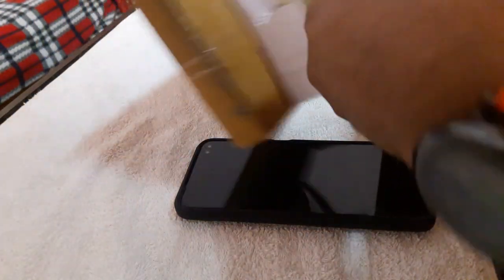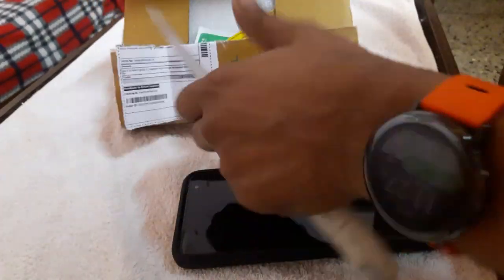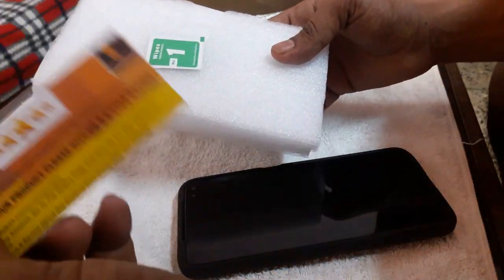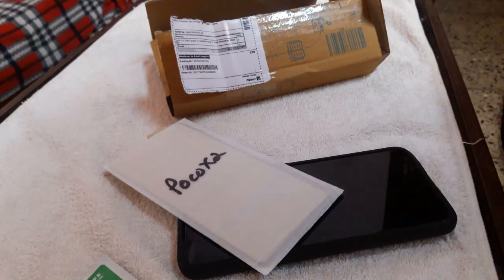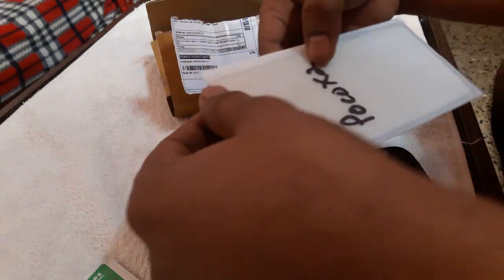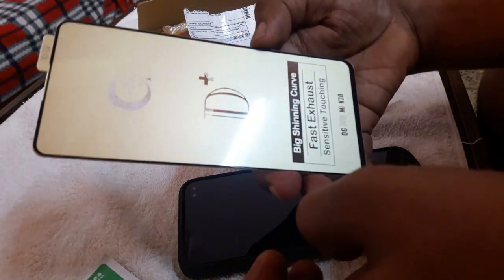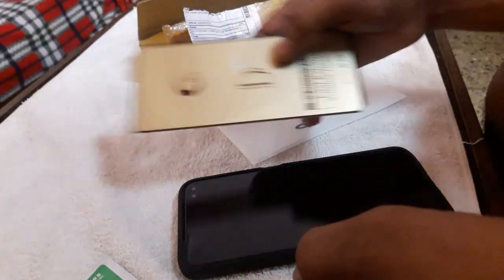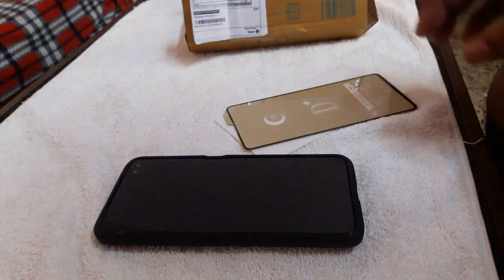We are going to get a tempered glass. I am going to click on this online and get a different type of tempered glass. This is a tempered glass — the glass has a smooth touch. It is transparent and nice.